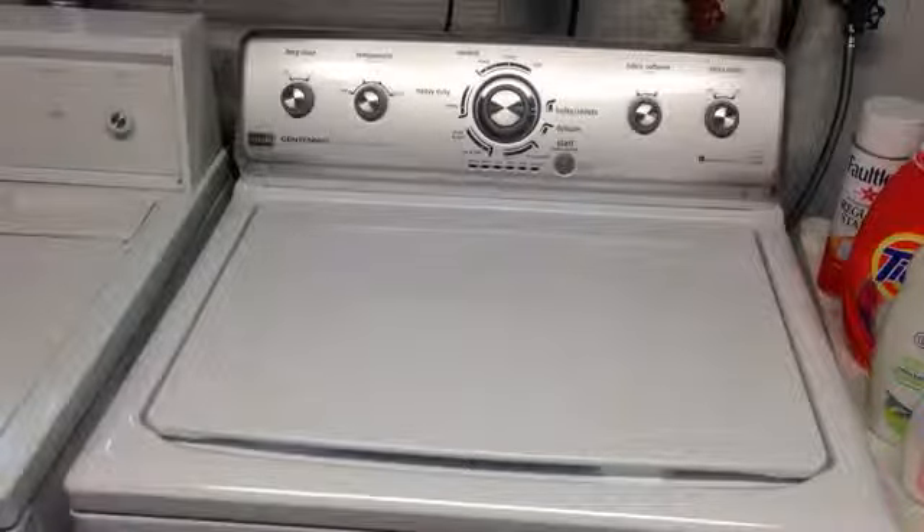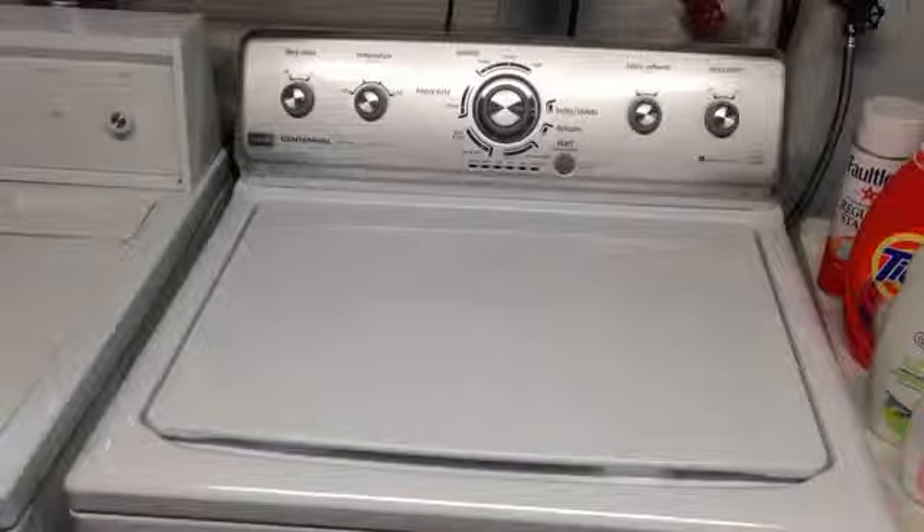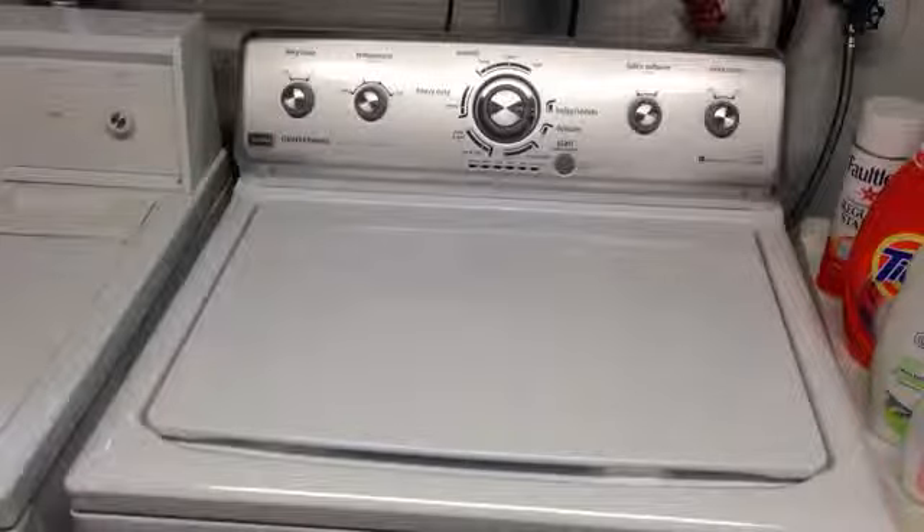We wanted to give you our perspective on it. The only reason we initially decided not to get this washer was because of the bad reviews we read online. When the GE died, we decided to give it a shot. After a week's worth of use, Mrs. DataBits says she likes it and hasn't had any problems with it. It seems to clean the clothes well, no jumping across the basement — it stays level.